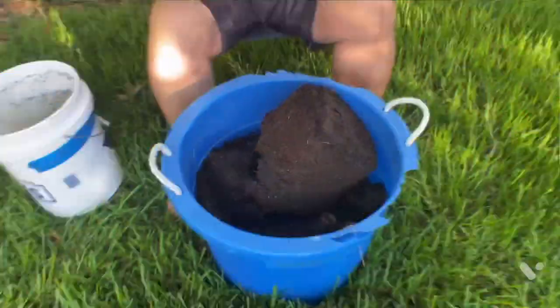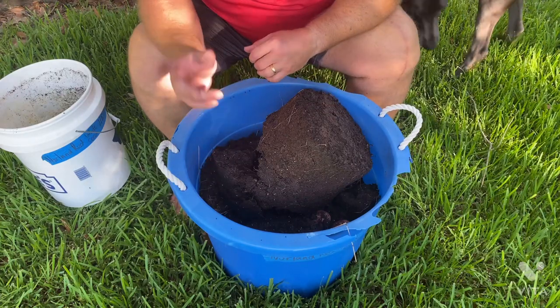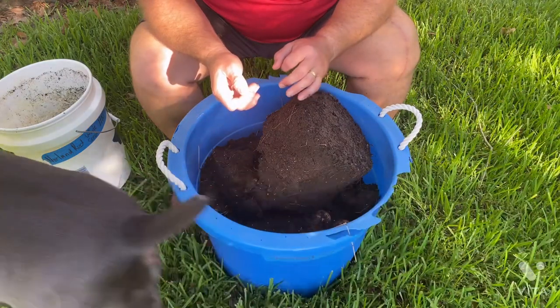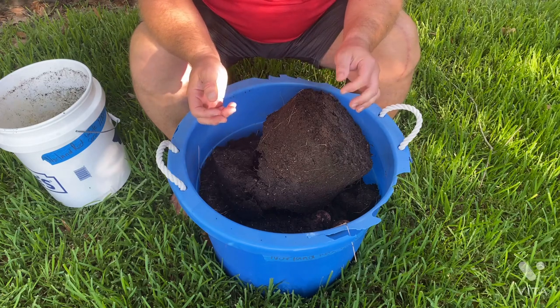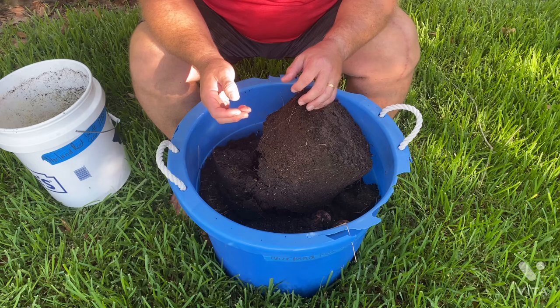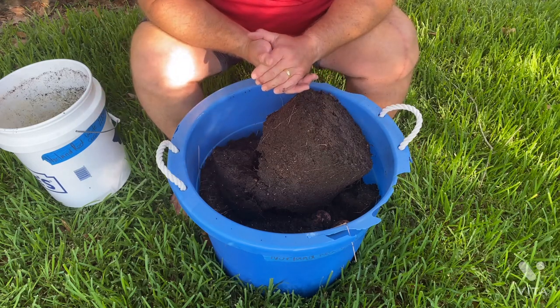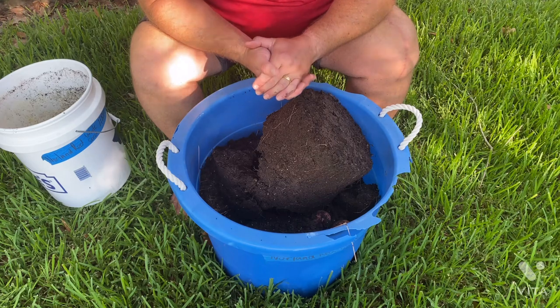Let me get the camera moved in close so you can see what I see as we dig for buried treasure. One thing I forgot to mention — you can probably hear it in the background — one of my neighbors on the other side of the street is getting their roof replaced. So if you hear an incessant banging on the audio, just know that it's guys working hard to replace the roof, trying to get as much done before the temperature gets up to a warm baking mode.